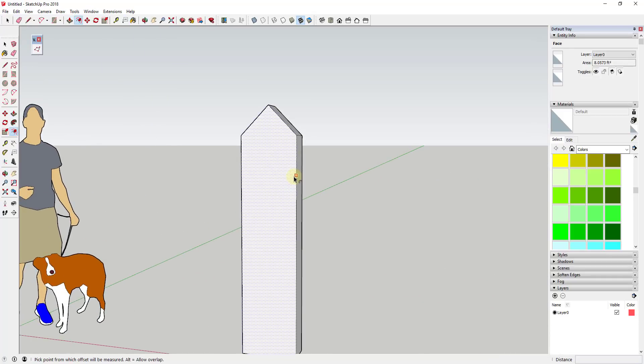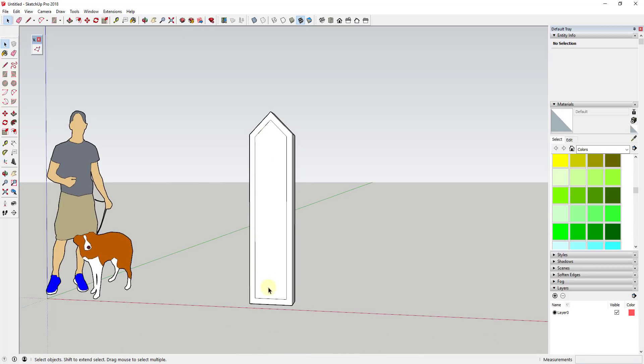Now I'm going to use the offset tool on this face to offset it in a little bit. When I offset this in, I'm creating this kind of interior channel — I'm not 100% sure that's the right word, but it's this interior piece right here. Then I'm going to take this edge and just move it down.